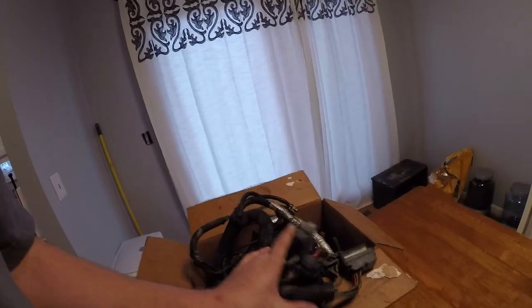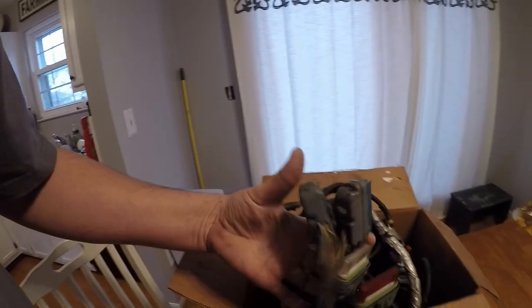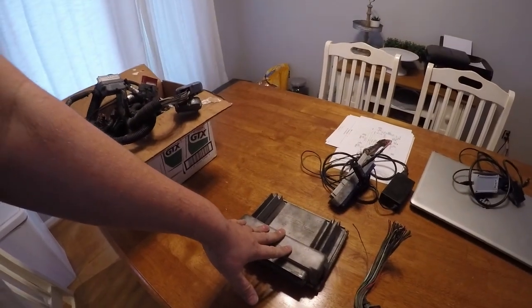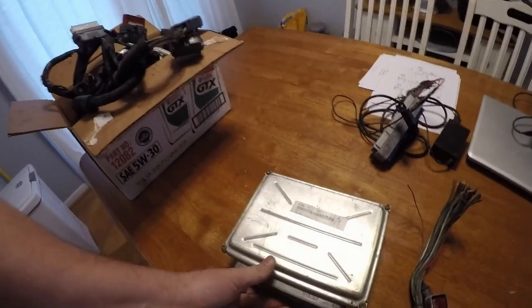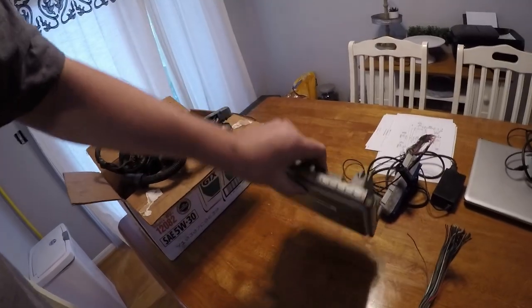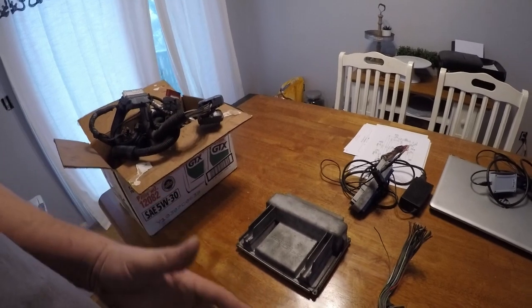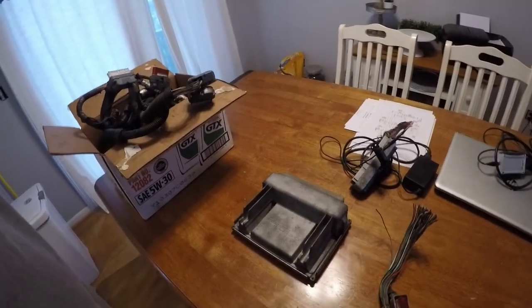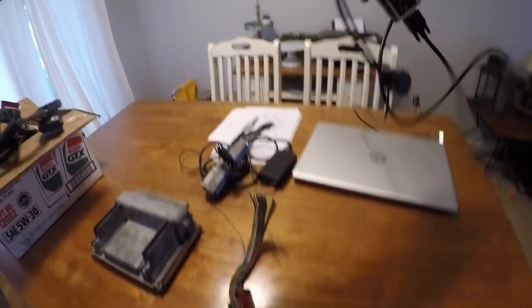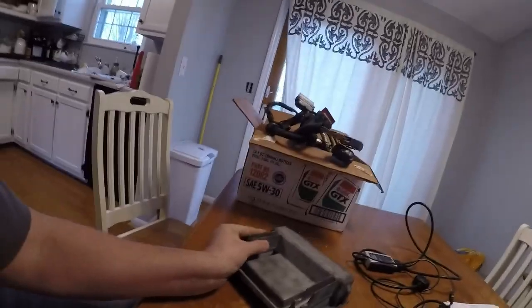Here's my stock '96/'97 LT1 harness that I'm going to be putting in the car. These four connectors here are for your factory computer. We're going to be switching to a 411 PCM — they call it that because of the part number that ends in 411. These can run a lot of different engines. This one came out of a van, and we're going to be tuning it with HP Tuners, which is the main reason I'm switching to it.